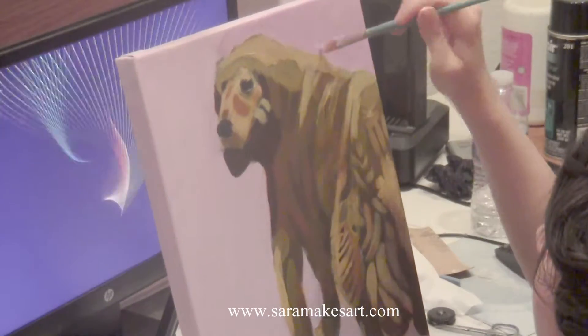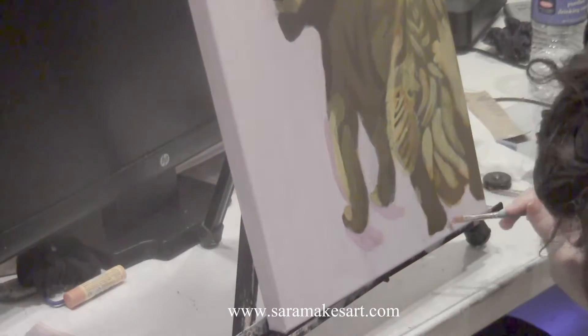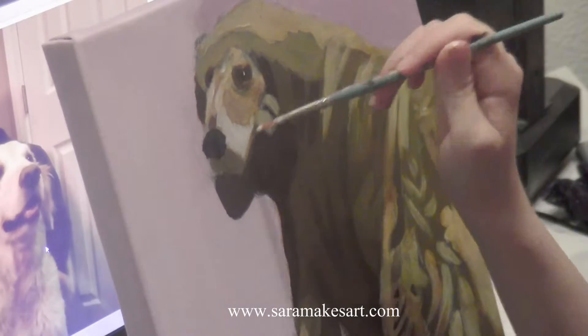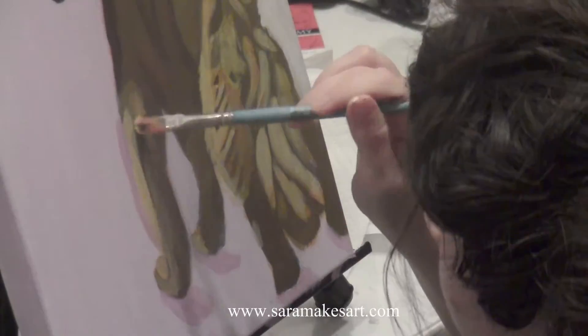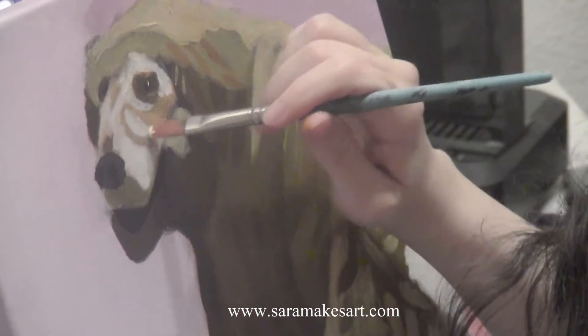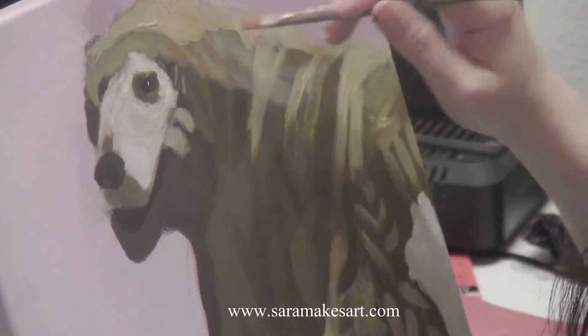I also darkened the background on the side of him that had the light shining on it to make it look even brighter. I painted under his paws to make it look like he wasn't floating in the air. I noticed that his facial expression seemed to change depending on how wide and open I painted his mouth — opening it more made him seem more innocent and playful. I had to paint his face titanium white to make it pale enough.